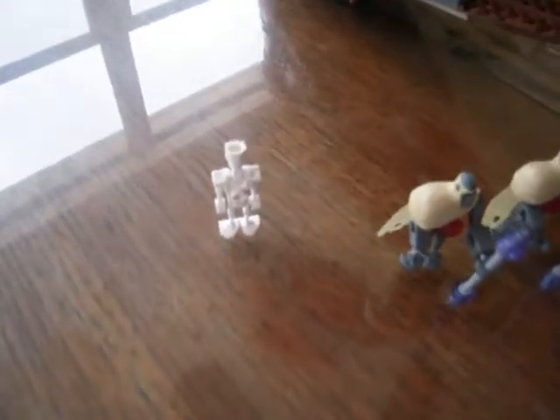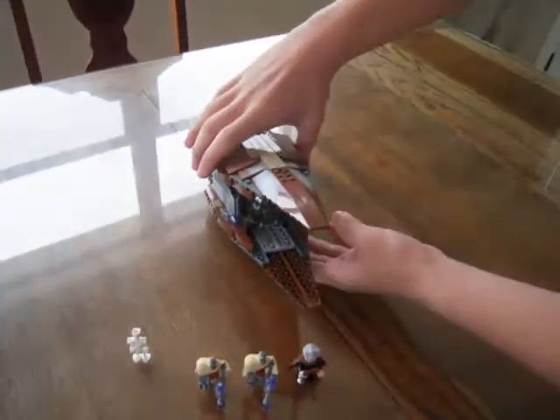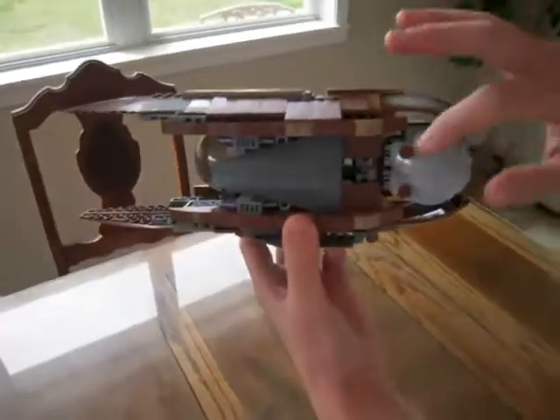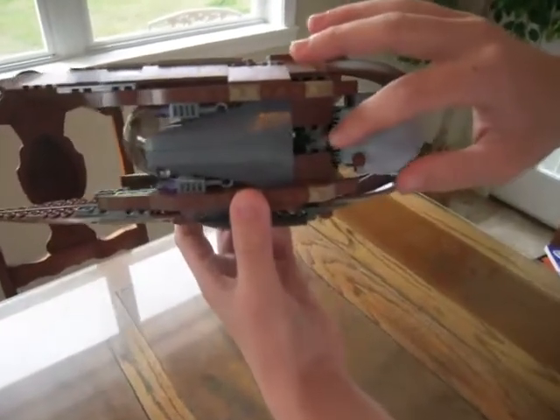The pilot droid is sort of unusual because its head is a skeleton foot. The ship has four flip fire missiles, two on each side, and you push this lever back here to launch them.